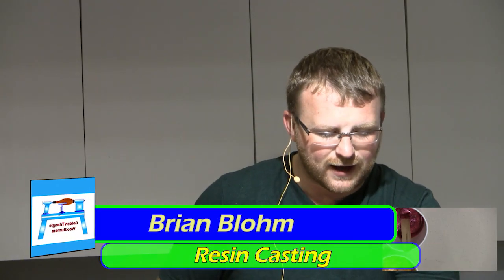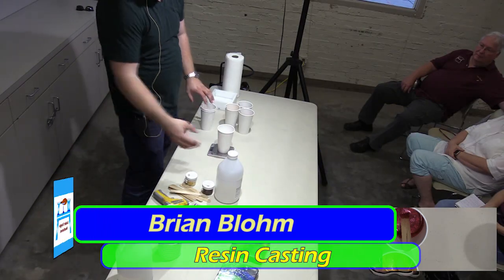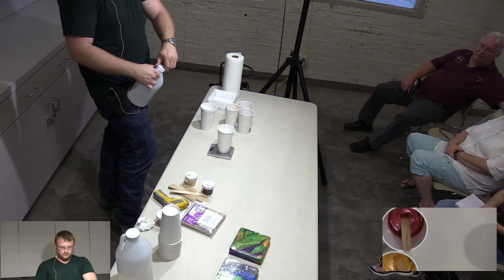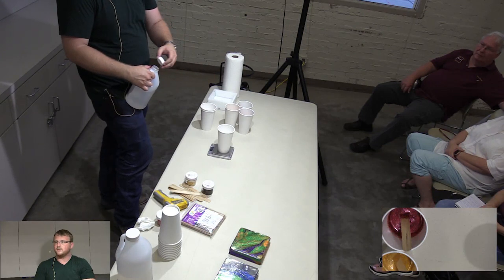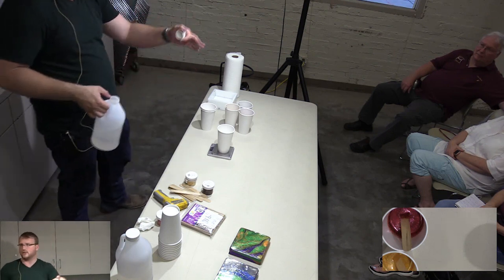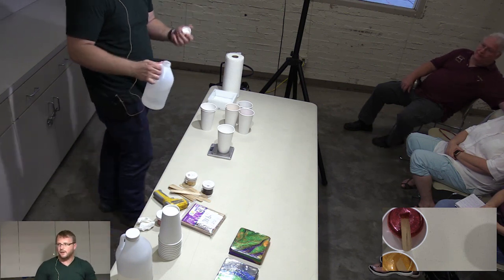Now that we've got our 100 grams of A mixed in, I'm going to take whole new cups and we're going to do 100 grams of B. What's the pot like just sitting in a day like that — can you go take a coffee break and come back? Yes, sir. When I do large castings, it can take me up to 25 minutes sometimes before I get back to them. I mean, I wouldn't just let it sit overnight, but yeah.